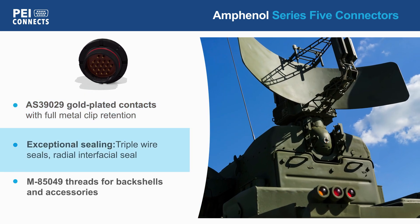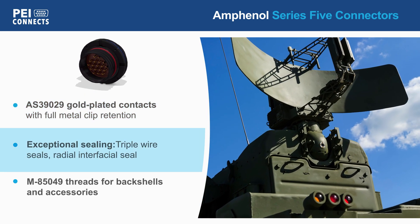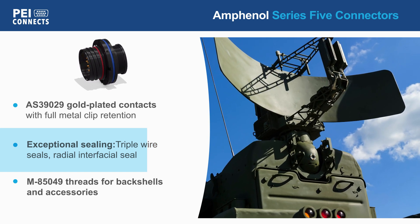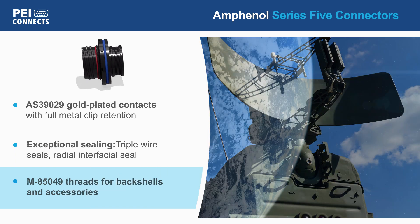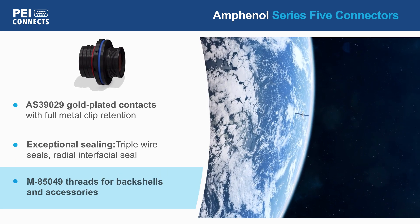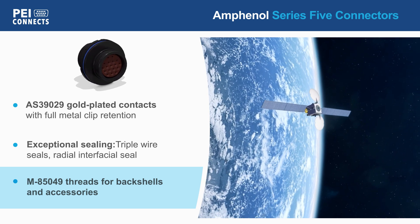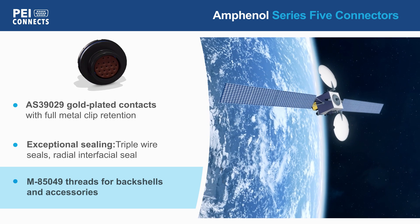Triple wire seals and a radial interfacial seal ensure excellent protection against fluid ingress and maximum shell-to-shell connectivity. The connectors have standard M85049 threads for use with existing M85049 compliant back shells and accessories to meet different application requirements.